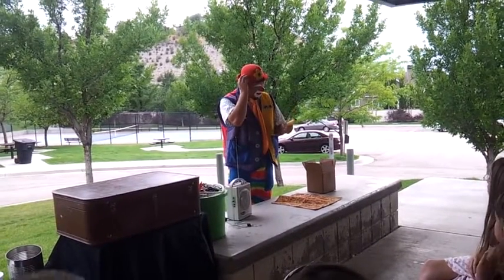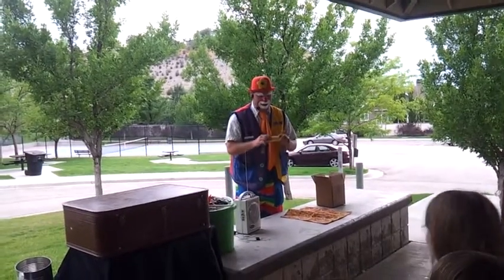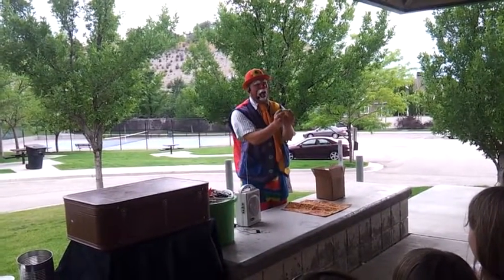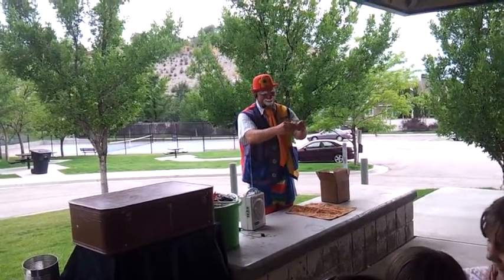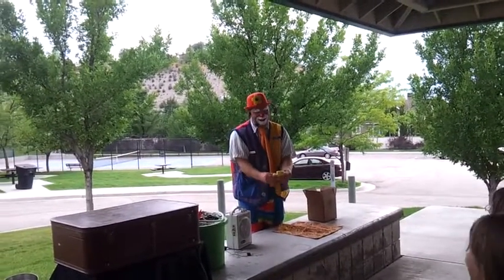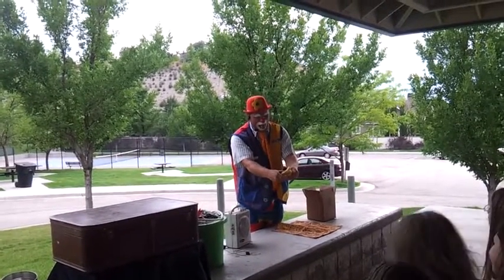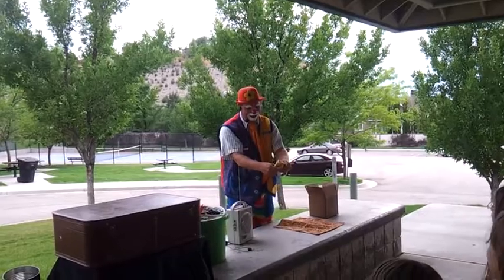Pick up the yellow bandana and fold it in half — that's right, I said fold it in half. Step three: fold the bandana one more time. Hold the folded bandana and hide it in your left hand.